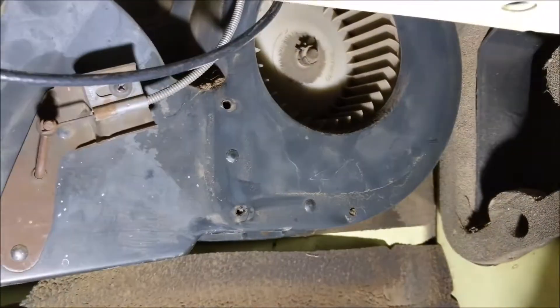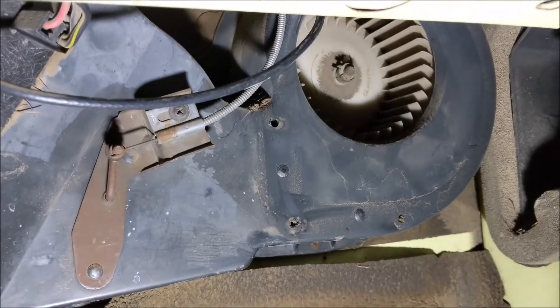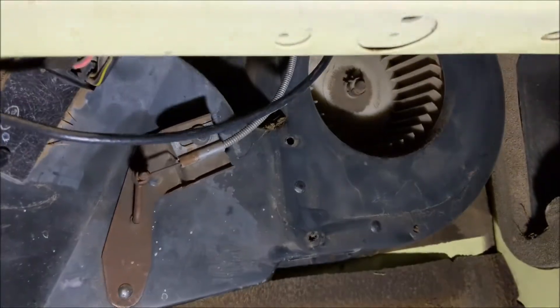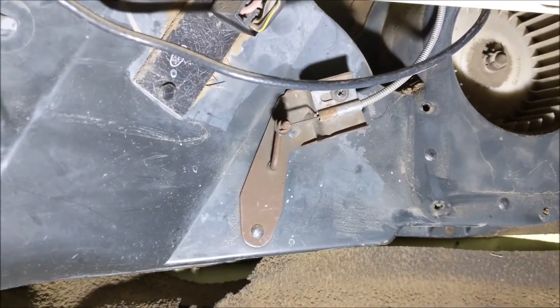I'm going to try to do this with the least amount of effort possible without cutting anything out. This is just an old farm pickup, so I'm kind of afraid to start taking all these controls and stuff off. You don't want to break something if you don't have to.